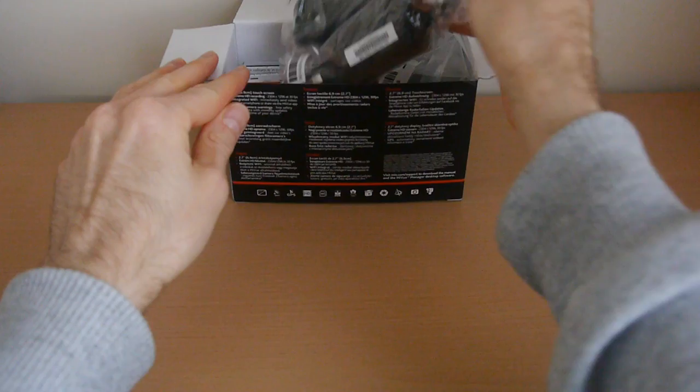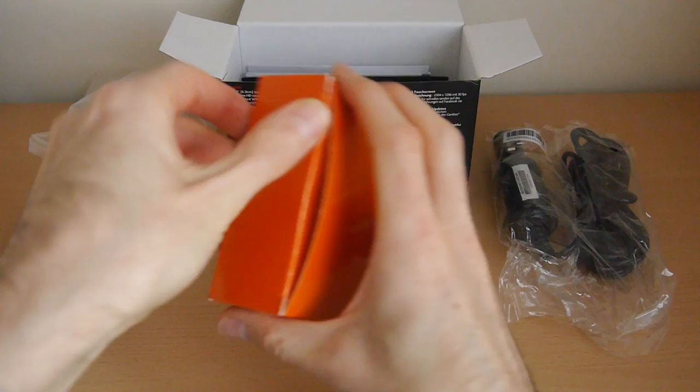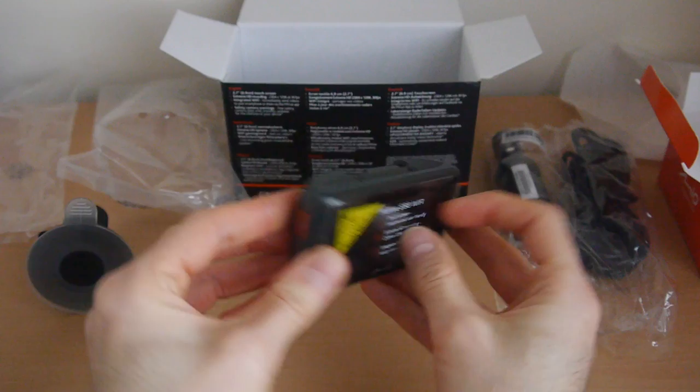Starting with the unboxing, we can see it comes with a standard car charger cable with a mini-USB connection on the end. No additional USB cable is included for connecting to a computer, but most of us should have one of those lying around, so whilst it would have been nice to see one in the box, it isn't really a deal breaker. No memory card is provided in the box unfortunately — it uses a standard microSD card up to 128GB in capacity.